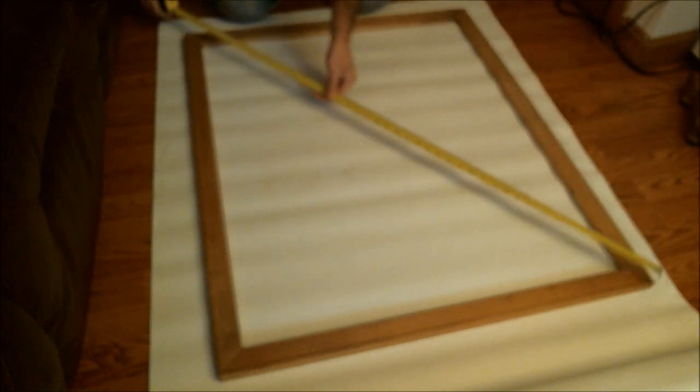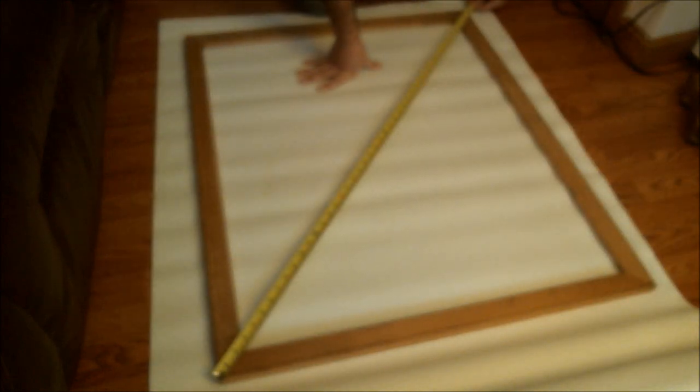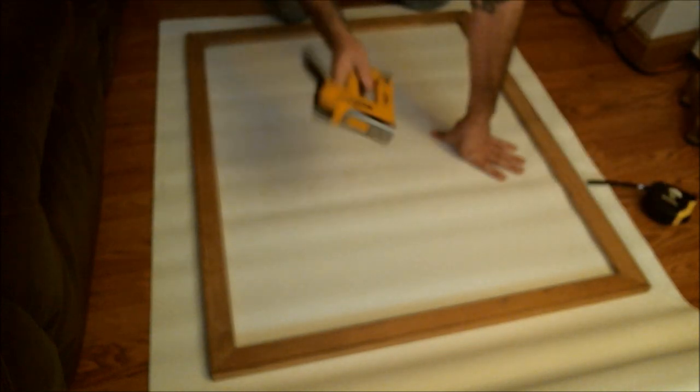The last thing we need to do is make sure it's perfectly squared. Let's see — I have 47 and 7/8 on this diagonal, and on this side I have 46 and a half. So I need to squish these two corners in a little bit. Check that again — 46 and a half, so I know this side is wrong. I'm going to squeeze this side in just a little bit. 46 and 5/8... and across: 46 and 5/8. There it is — now I have it squared.